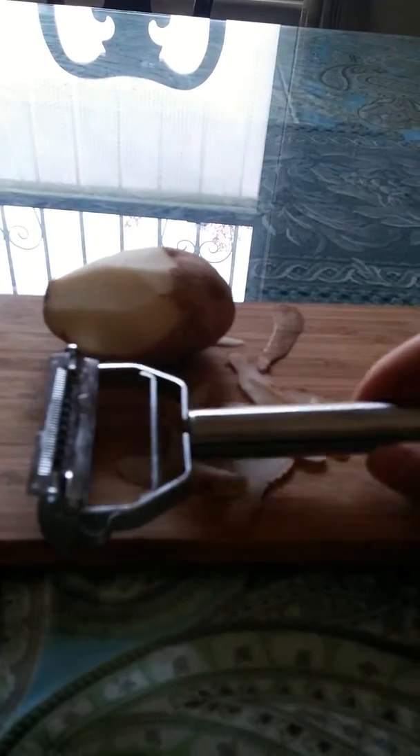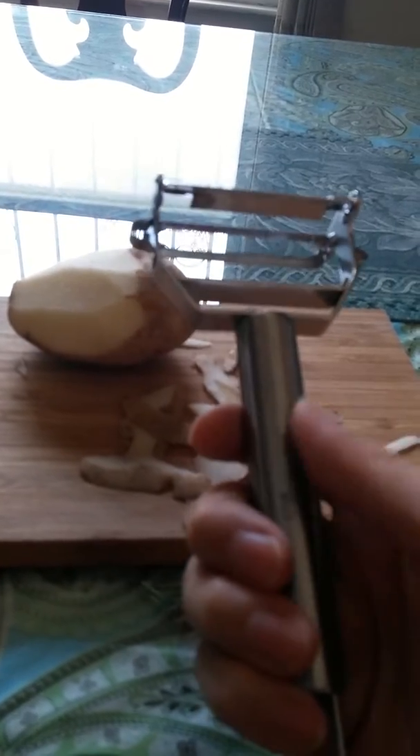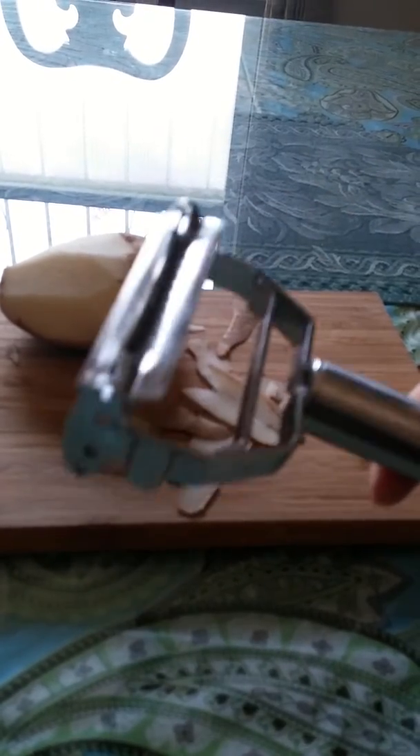It's a swivel head, so you can use either side easily and switch back and forth as needed. It's a professional quality tool — I really like the weight of it. It has a nice weight without being too heavy to use. It's super sharp, which makes peeling vegetables very, very easy.